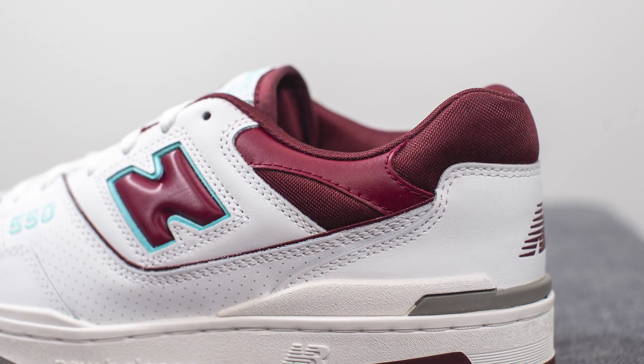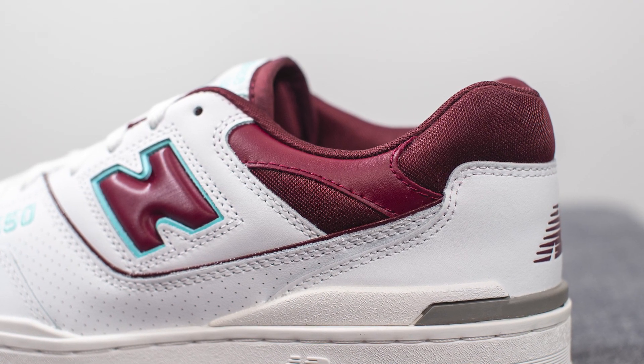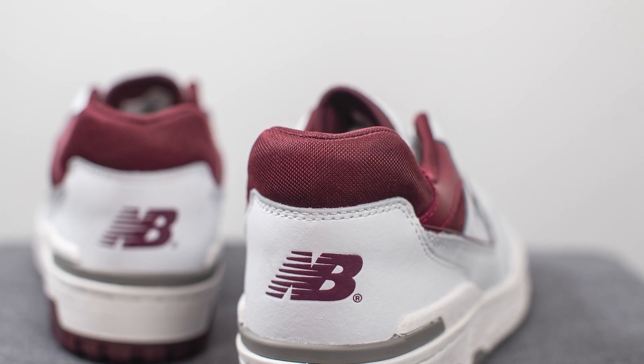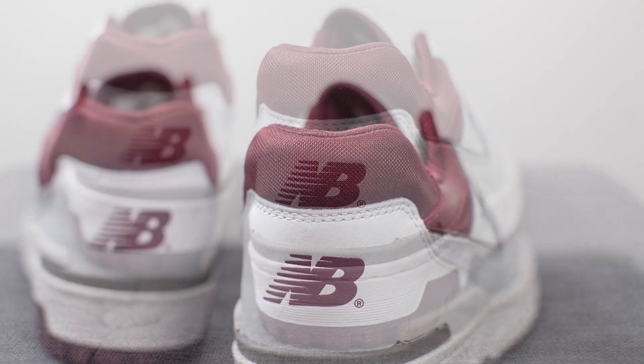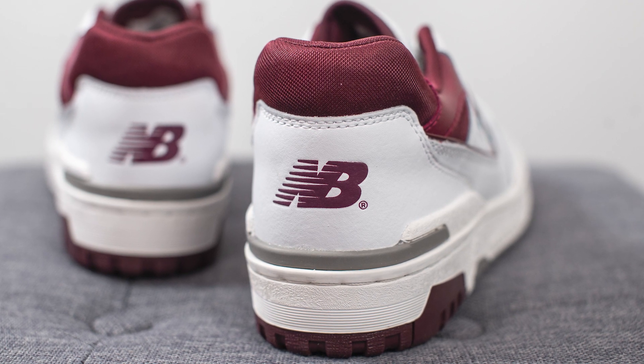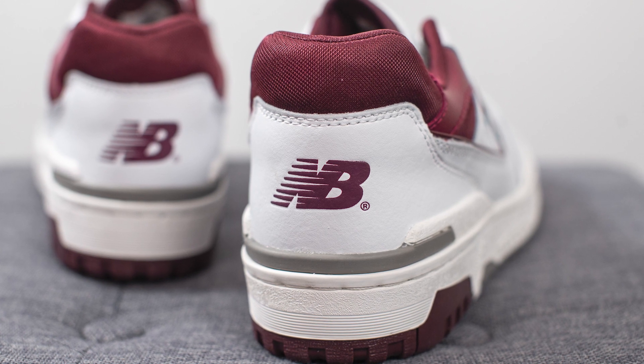Moving downwards, surrounding the top portion of the ankle collar area we have this burgundy colored leather, and then underneath this wrapping around the top of the heel we have this burgundy colored mesh. The top portion of the heel area is decently well padded. Underneath this, surrounding the bottom of the heel, we have more of that smooth white leather with the New Balance logo stamped on the center in burgundy.